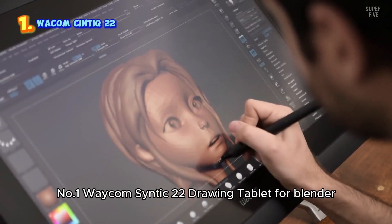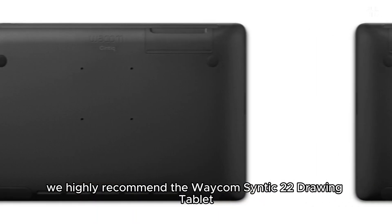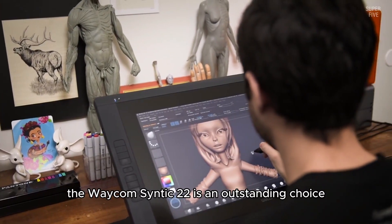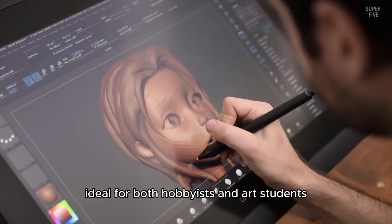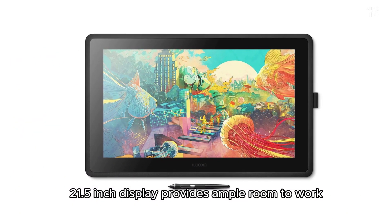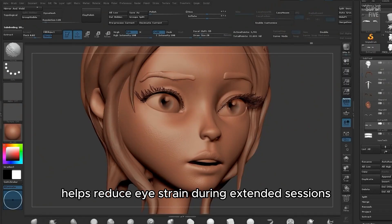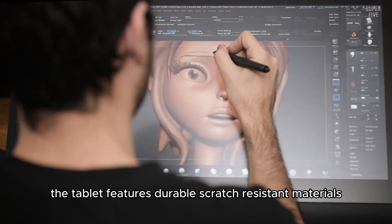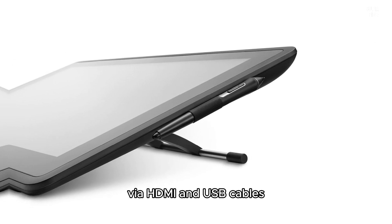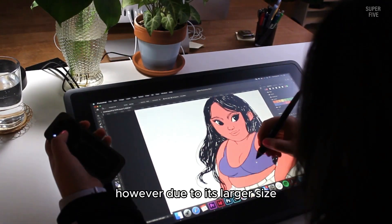Number 1: Wacom Cintiq 22 Drawing Tablet for Blender. We highly recommend the Wacom Cintiq 22 for anyone looking to elevate their digital art experience with a premium display and exceptional control. It is an outstanding choice, ideal for both hobbyists and art students. Its spacious 21.5-inch display provides ample room to work, and the high-resolution screen with anti-glare features helps reduce eye strain during extended sessions. Built to last, the tablet features durable, scratch-resistant materials, and connects easily to your Mac or PC via HDMI and USB cables, offering compatibility across various devices.